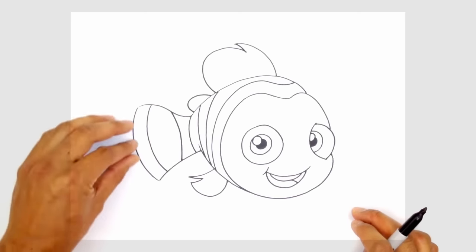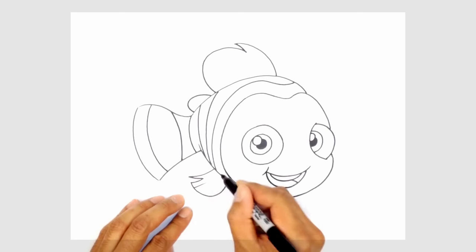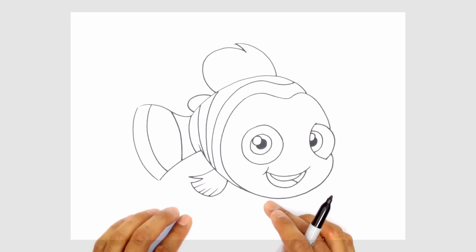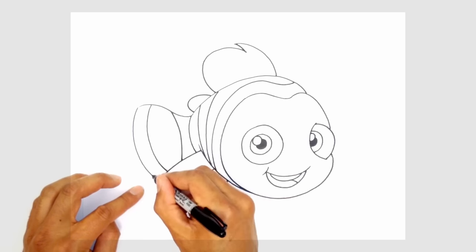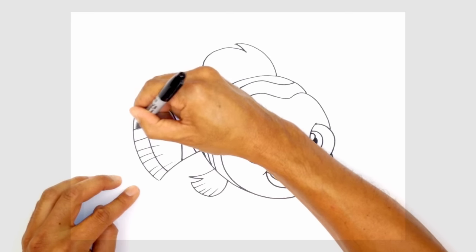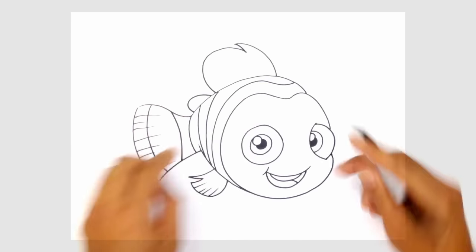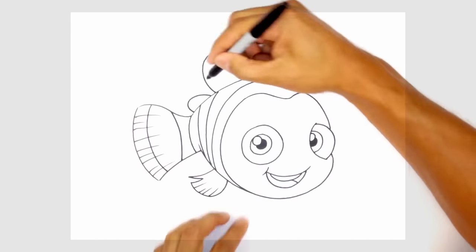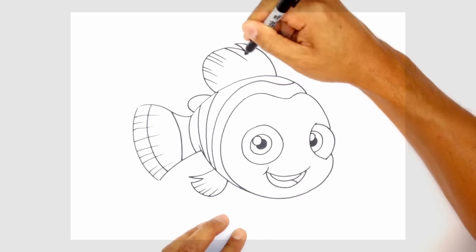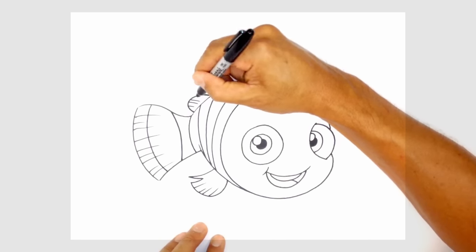Now you can go in and start adding some of the fin stripes — the little stripes that go along the fins. Let's start with this little one here — just pull a couple of random lines going along the side of the curve of the fin. On the back here we do the same thing. They can be spaced out, they don't have to be the same length — they can be short or long, all the way along that edge. Along here we're going to do the same thing, curving this way with the shape of the fin. You can see some are closer together and some further apart. And for this tiny little fin, just draw a couple like that.